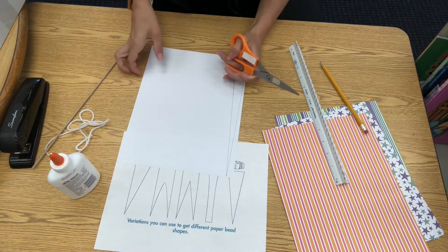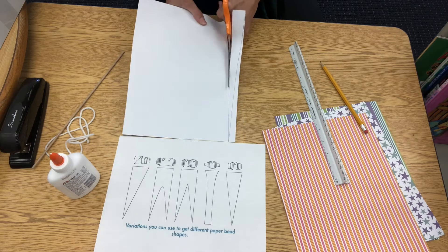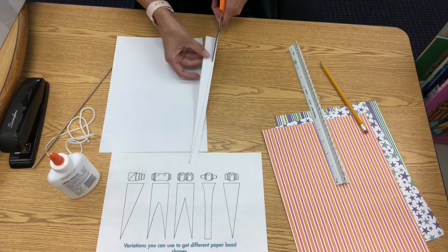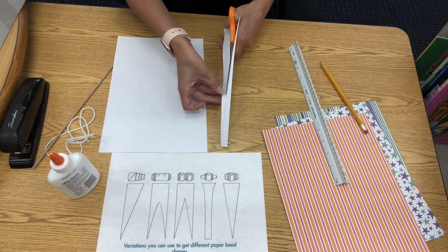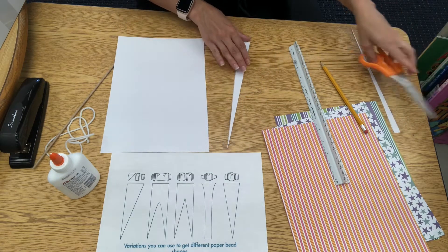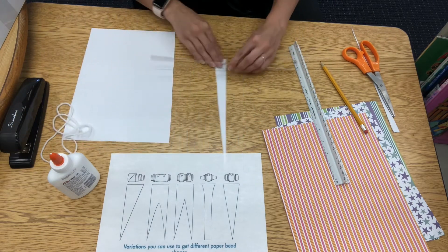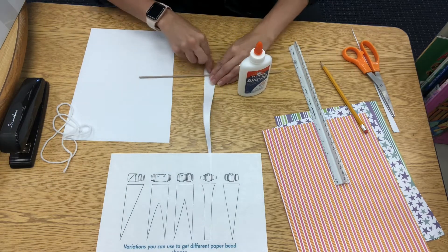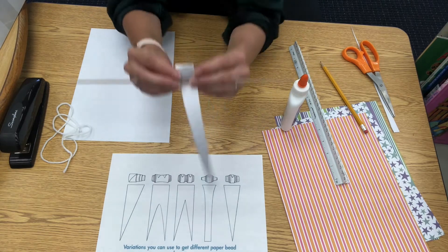Then you're going to want to cut out the triangle. Now you'll roll the bead. Apply glue to the white side of the paper and roll over the wood dowel to attach it. Then you'll begin rolling the paper over itself on the dowel. Add glue along the way to make the bead hold together.